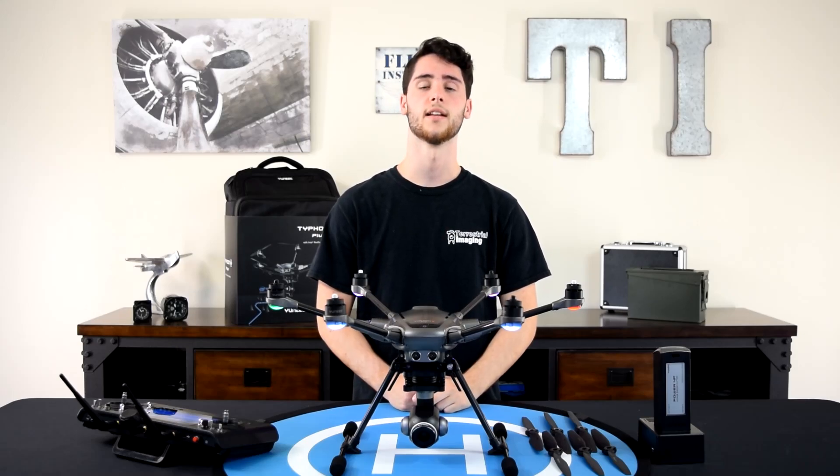What's up guys, this is Mike from Terrestrial Imaging and in this video we'll be flying the unique Typhoon H Plus and showing off the C23 camera.